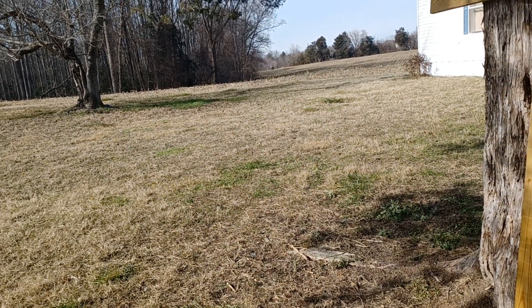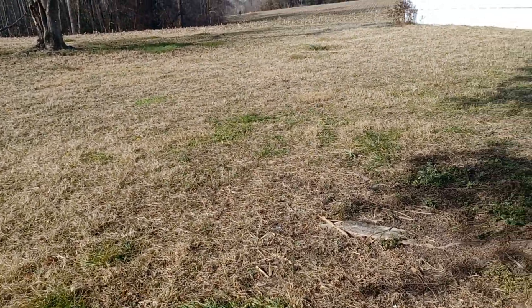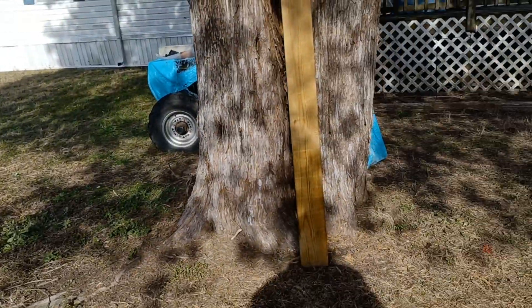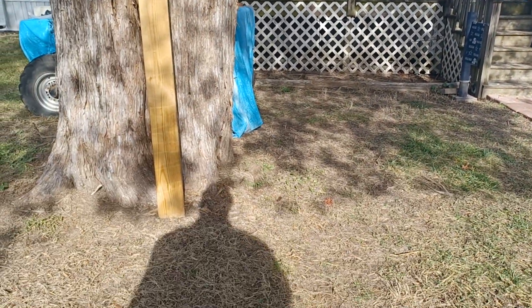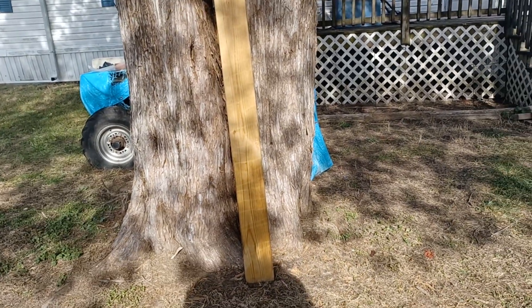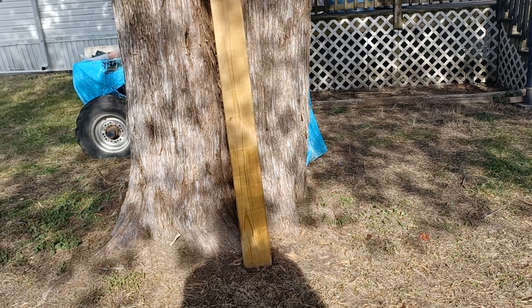That's not the purpose of this video. The purpose of this video is — as you can see, Christmas is officially gone, except the cross. It's not a Christmas item, so I'm leaving it up.